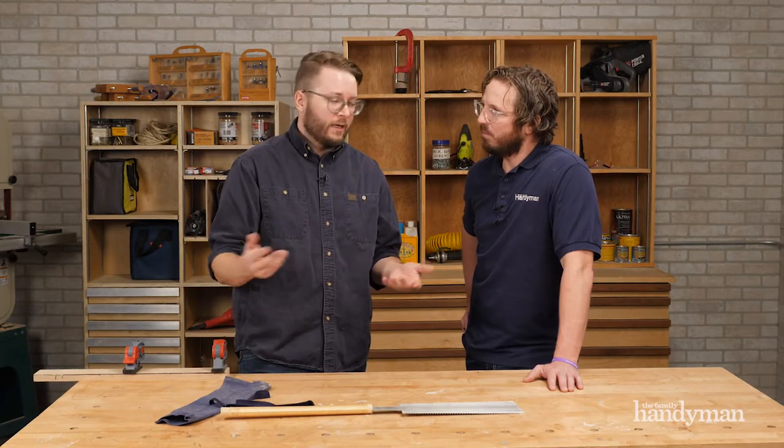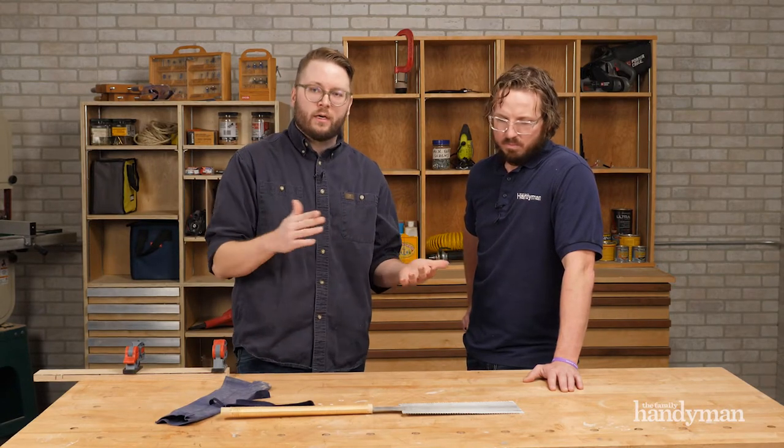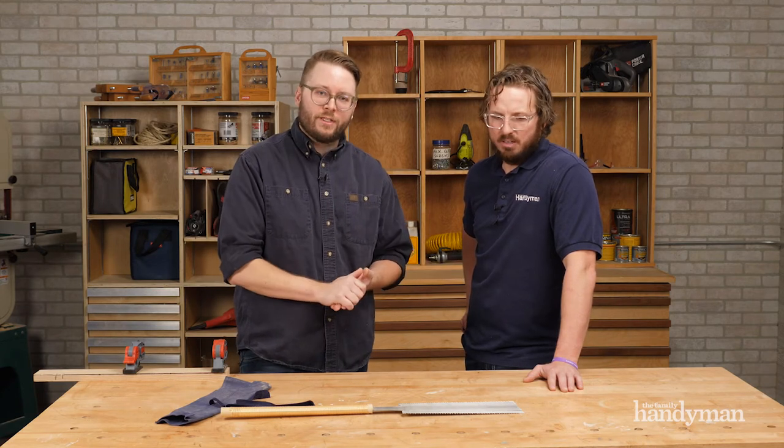Saws like this range anywhere from 20 to 50 bucks depending on how big they are. The replacement blades are 10 to 15 dollars. This one in particular is about 40 bucks. You can get them online or from Japan Woodworker. If you've never used a Japanese pull saw before, give it a shot.